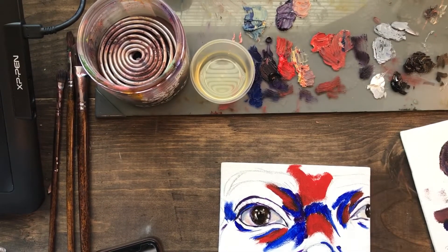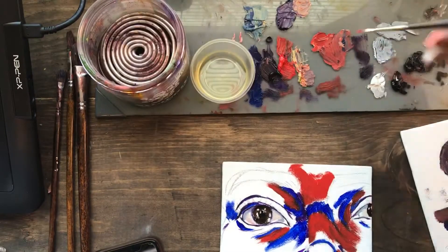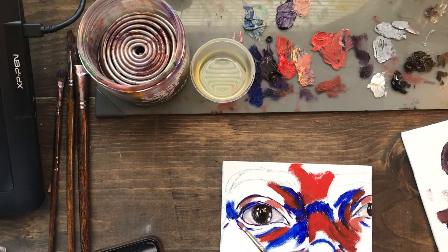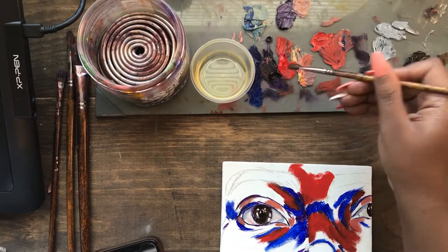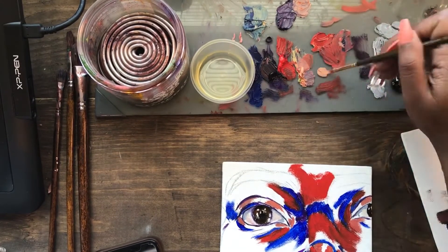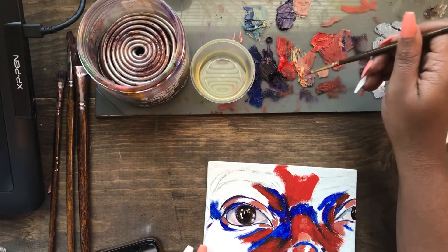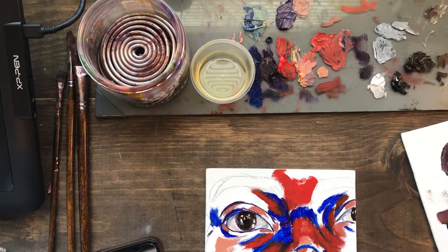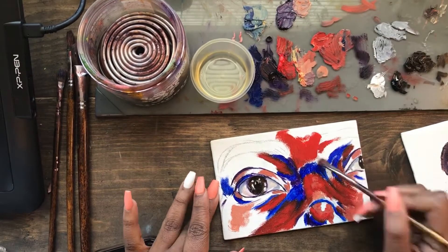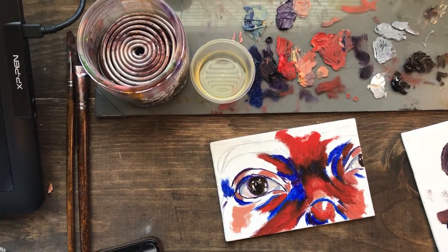Sometimes I think it's scary to use red because you don't want people to get stuck on that color — but at the same time it is a beautiful color and it can evoke so many different emotions, like passion, anger, or fiery. Someone called me fiery before, so this feels right. I went to a lighter red and added some in there, then went back to the original red.